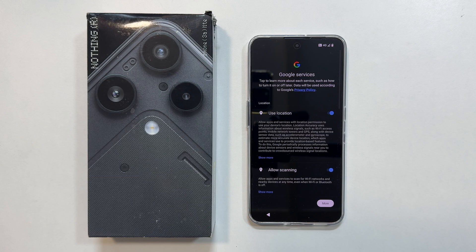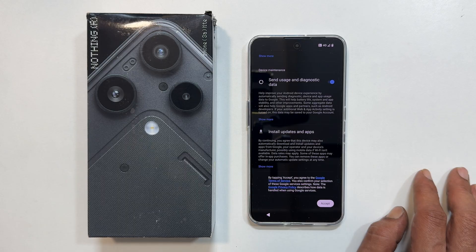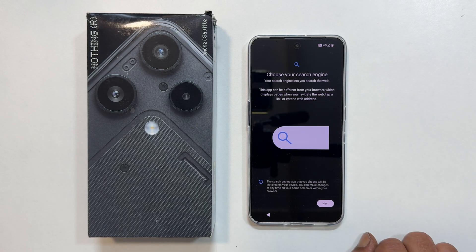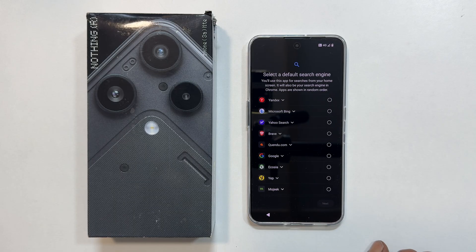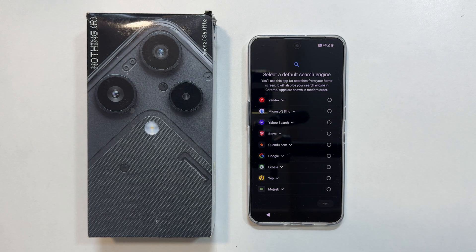Next, review Google services and uncheck anything you don't want, then tap agree. You will now be asked to choose your default search engine. You will see several options — I prefer Google, so I am selecting that.